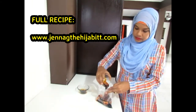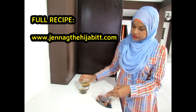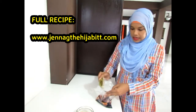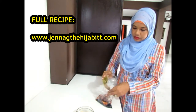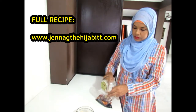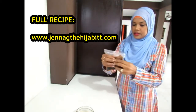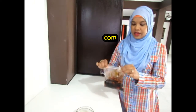Adding honey, some grated garlic, some cayenne pepper, salt and some black pepper. I'm just going to put this in the refrigerator for about half an hour.